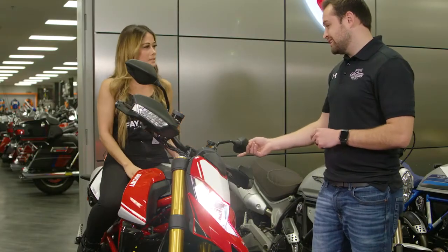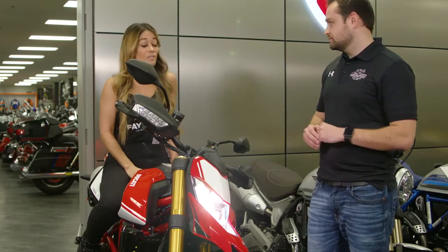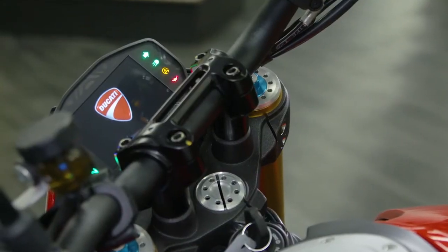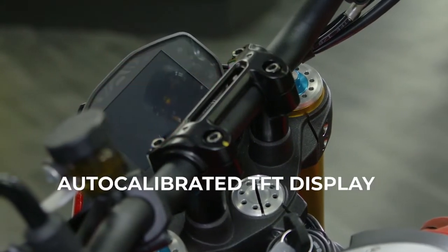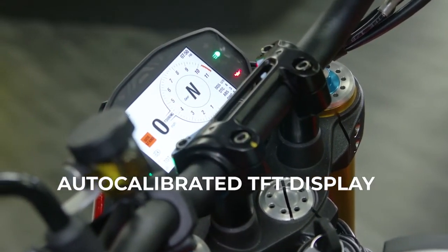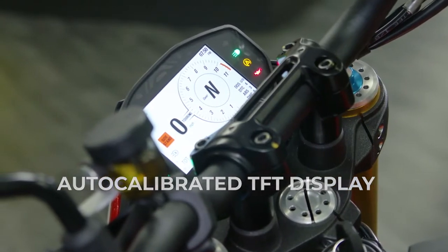As you can tell, there's not a lot of pressure on your wrists or back when you're sitting on it, is there? No, I love it. What's also really cool about this bike is it has a brand new TFT display. Basically what this display does is it auto-calibrates — depending on the daytime or nighttime, it'll change between black and white, which is really cool.